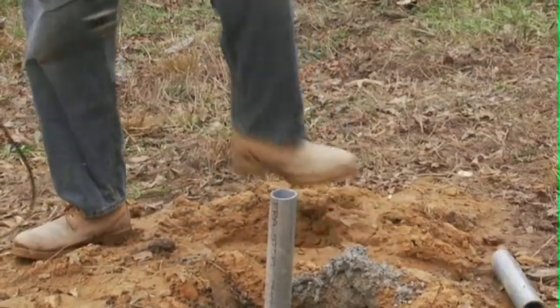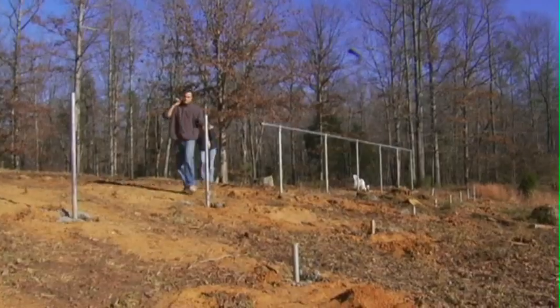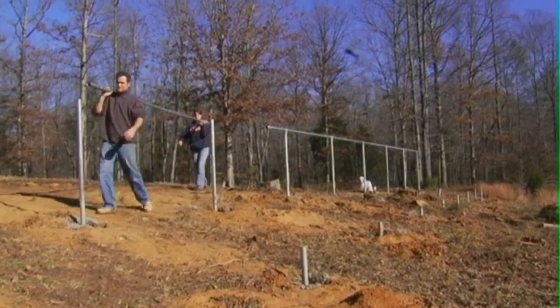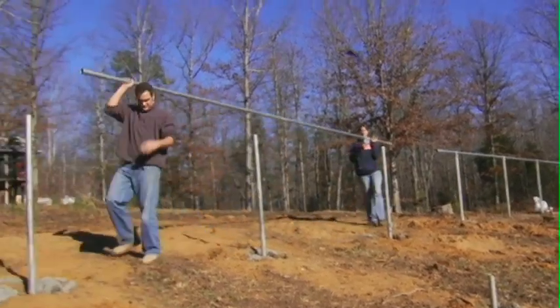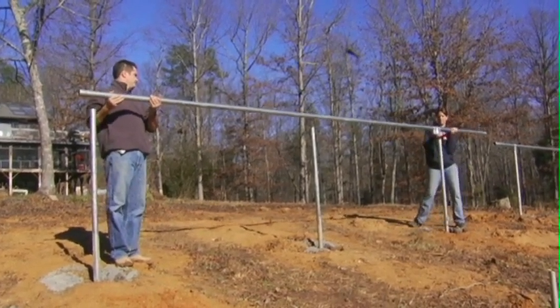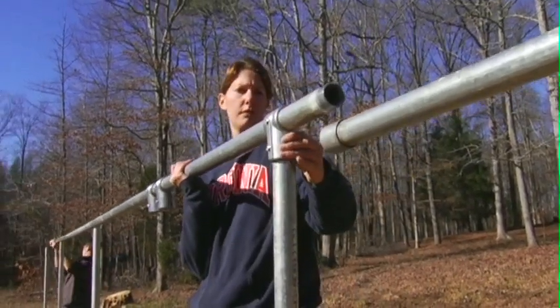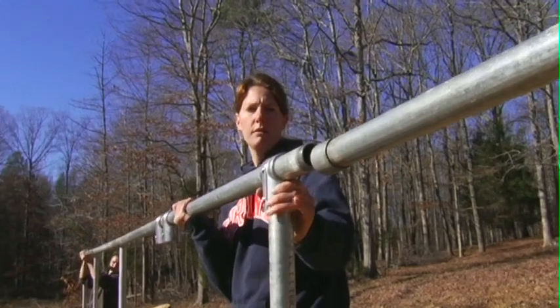Cutting off the poles. The schedule 40 inch-and-a-half pipe galvanized. We're using Hollaender ties to couple it together. The tee fittings that you see are made by Hollaender.